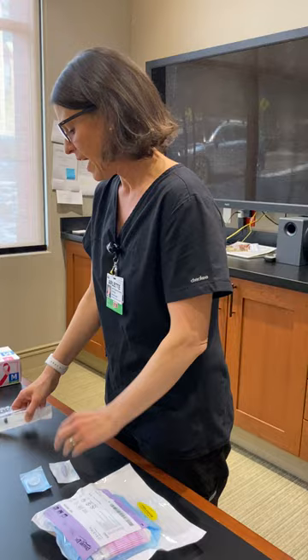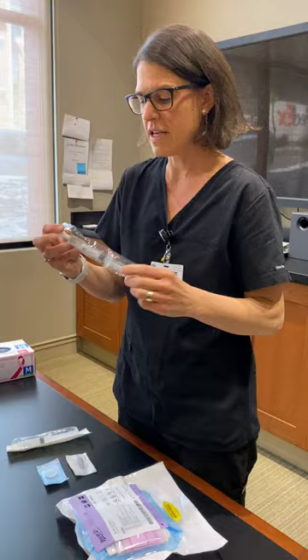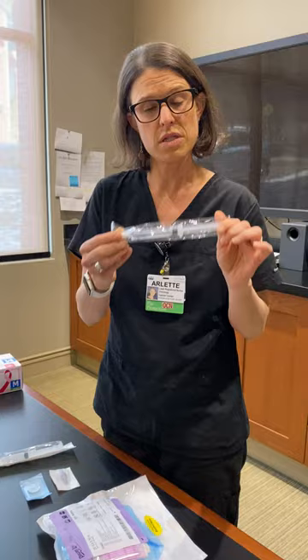You'll also want to grab a sterile saline. It is often attached to the kit, but sometimes it falls off. The saline we see all the time that is not labeled sterile — we can use these on ports, but you don't want to drop it into your sterile field.